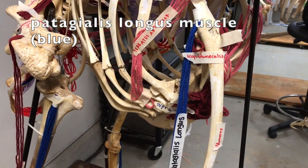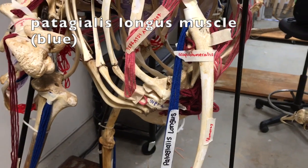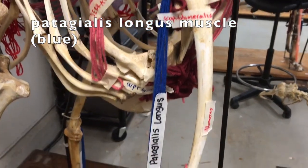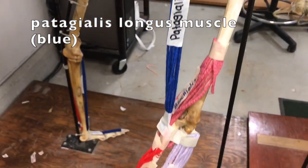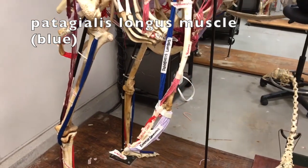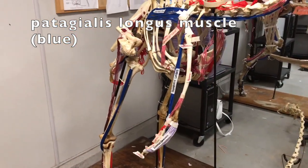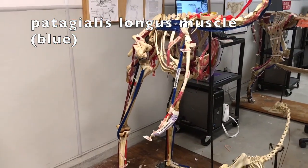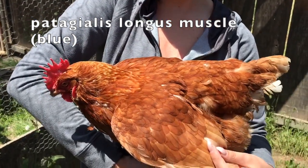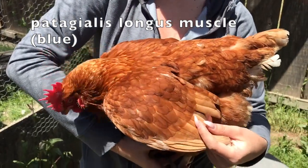The patagialis longis muscle is located on the inner part of the wing. It originates at the start of the humerus and extends all the way through to the carpometacarpus. This muscle aids in the flexing of the elbow and movement of the wing, running the length of the humerus.